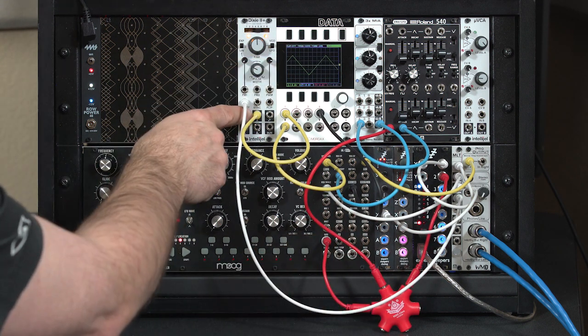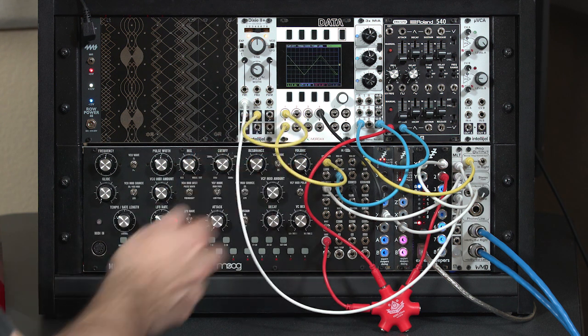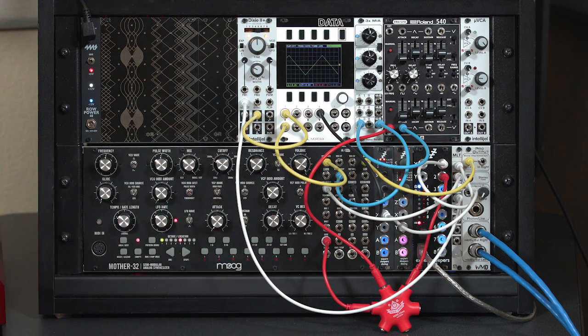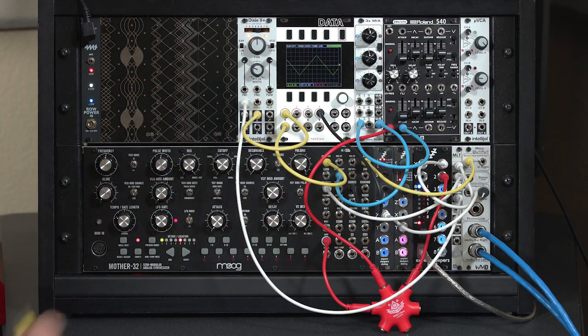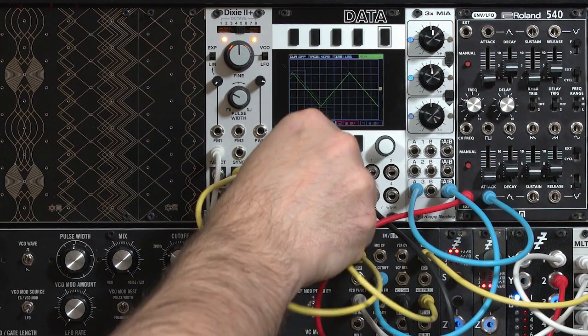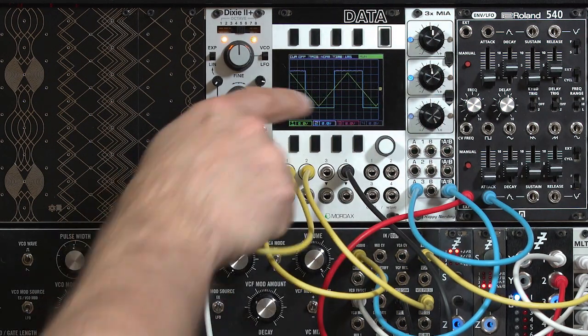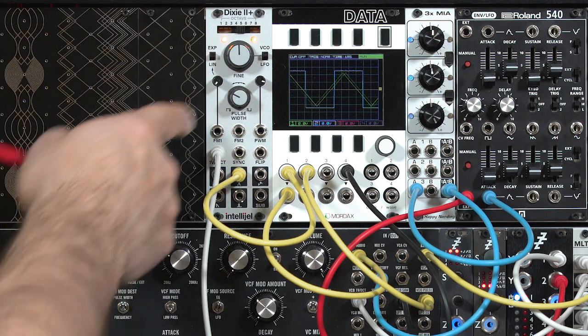The triangle is coming from the Dixie right now. I simplified the patch from the end of the last video to get down to just one waveform again, and I'm using the triangle since the Dixie is a triangle core oscillator — this is its base waveform. I'm going to take the pulse wave out of my other oscillator, the Moog Mother 32 — it's the blue waveform — and I'm going to use that to synchronize the Dixie.